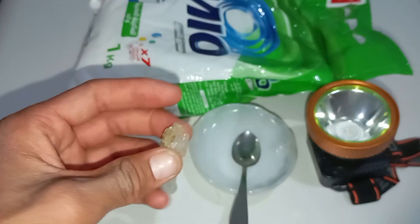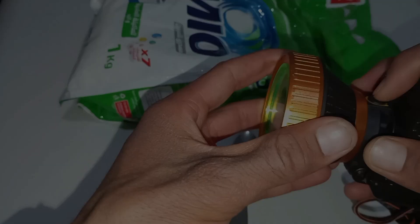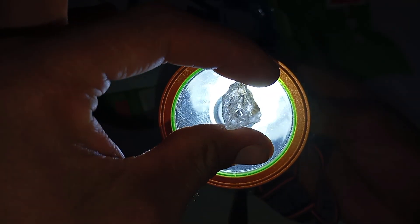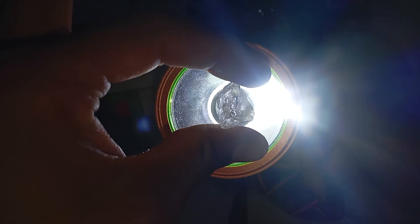Step-by-step instructions: First, go into a dark room and turn off all lights so the environment is as dark as possible. Second, hold the stone close to the light source and shine the flashlight directly onto the rough stone. Third, observe how the light reacts — pay close attention to how light enters and exits the stone.